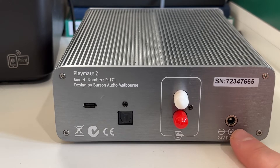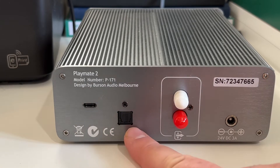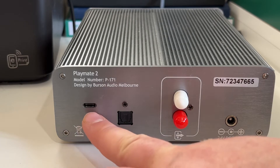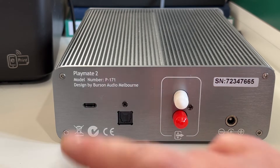On the back, there's a power cable input — the power lead is provided. You have RCA outputs, an optical/Toslink input. And look at this — USB-C. Isn't that fantastic? USB-C.